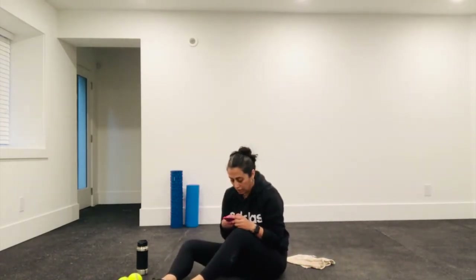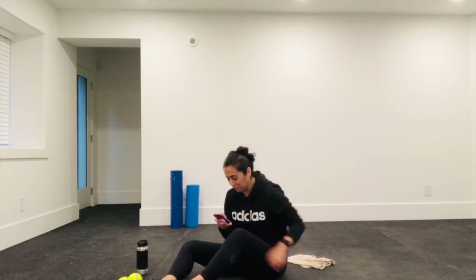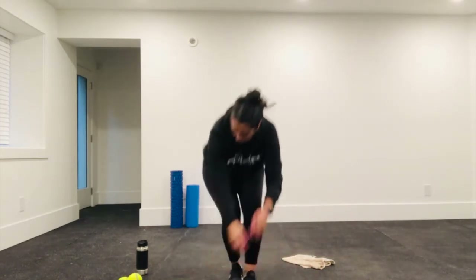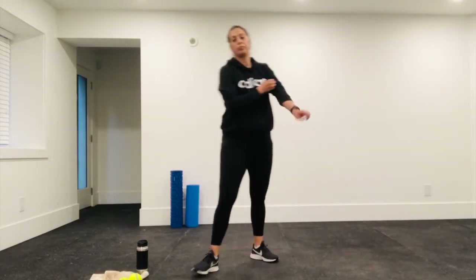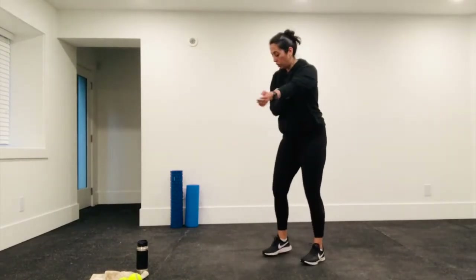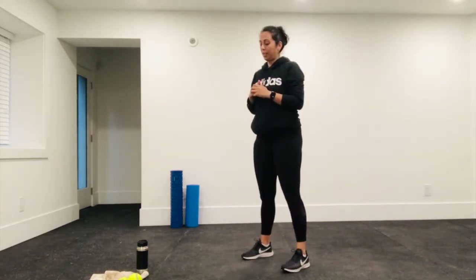Okay, let's get ready. I'm going to set the timer for 16 rounds — 20 seconds on, 10 seconds off. We're going to start in five with the jump squats. If you need a low-impact option that doesn't involve jumping, just stay stationary and come down into your squats. Try to make them as quick as possible because it's only 20 seconds.